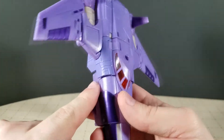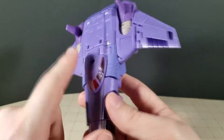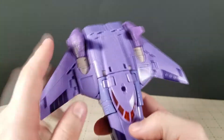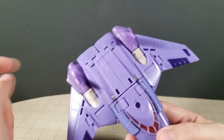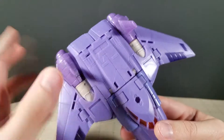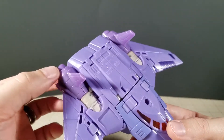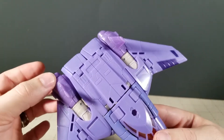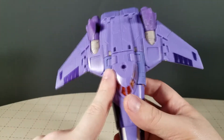The one weirdness we'll get into more is you can see these panels are painted a slightly different purple. Yes, back here is a different color too — this is on purpose. This is a different plastic. It is a design cue of the G1 original animation model that his thrusters slash hands are a slightly different purple than the rest of him. That all makes sense. This other mismatch doesn't, and we'll get into that later.